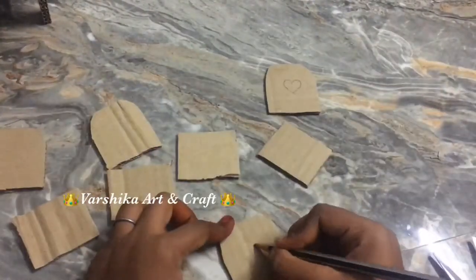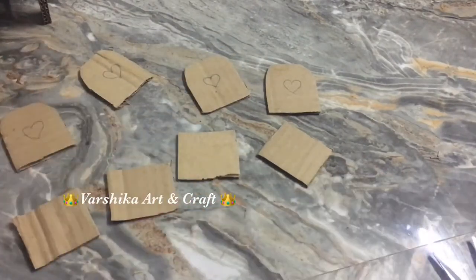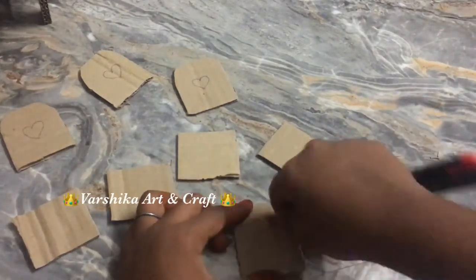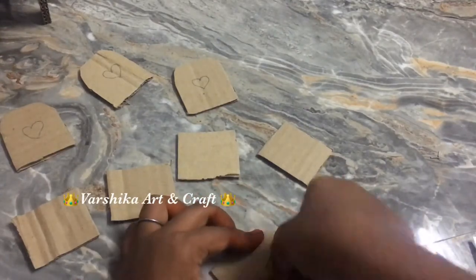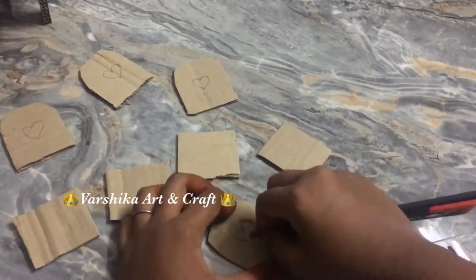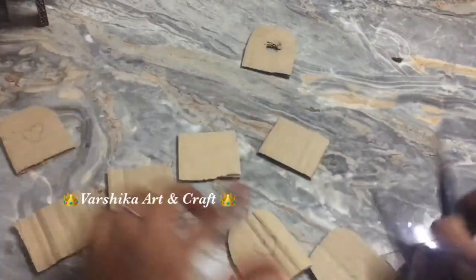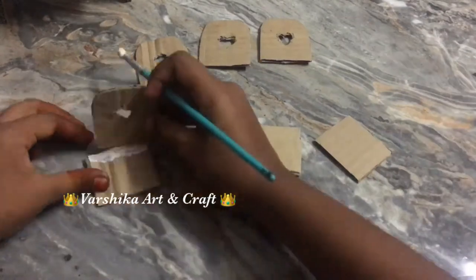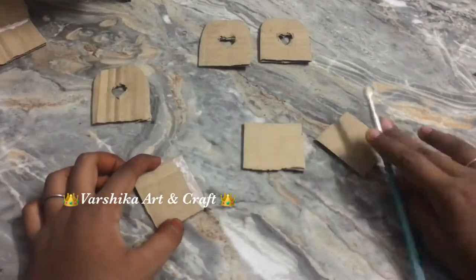Let's do a decorative look at the chair and cut a heart shape. You can put the shape of a circle. I will cut it. Try it. If you have a mini rolling chair, you can check the video in the description box. I will cut and stick the pieces.